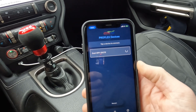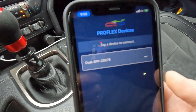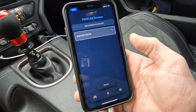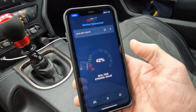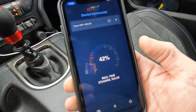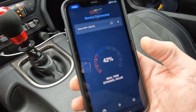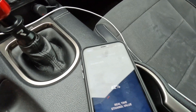This is the app for the Advanced Fuel Dynamics Proflex Fuel Commander. You have your device here that you connect to, and then it will show you the ethanol content. You can see the live data of how much ethanol is actually in your fuel lines right now. It's measuring 42% at this point. I just refilled with E85 — before I was running a mixture between 93 and E85.